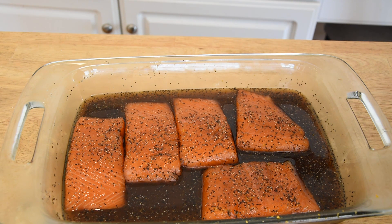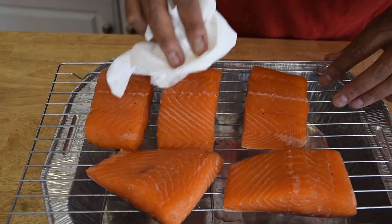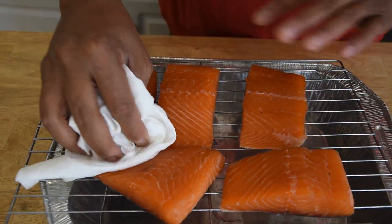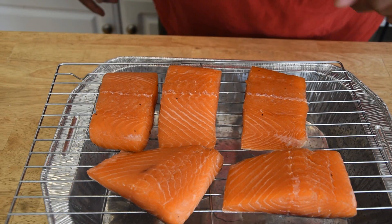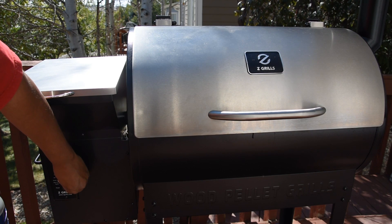Now I'm going to go ahead and rinse these salmon fillets off. One of the things you'll start to notice is that this salmon is becoming a lot more firm than it was — it kind of has a little bit of a tacky appearance to it, and that's what you're looking for. This is going to go back in the refrigerator for two hours to air dry, then we'll get it on the smoker. The salmon has air dried for about an hour and a half, so I'm going to go ahead and fire up my smoker.